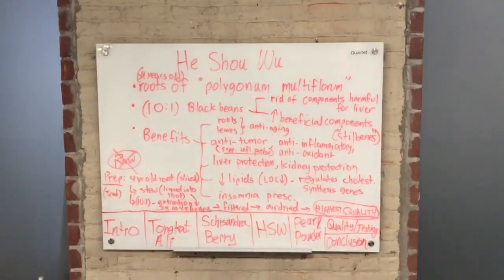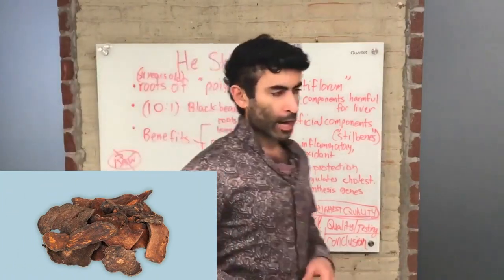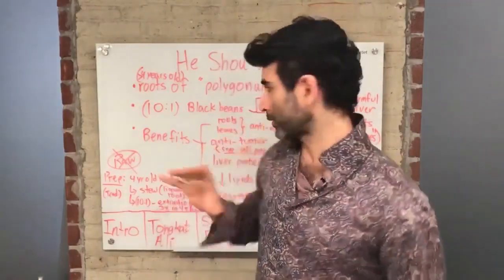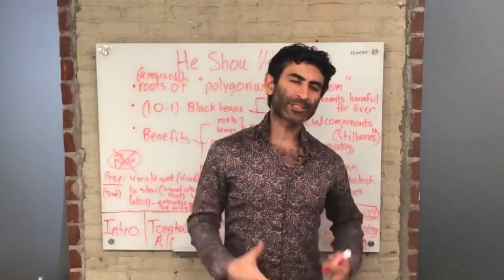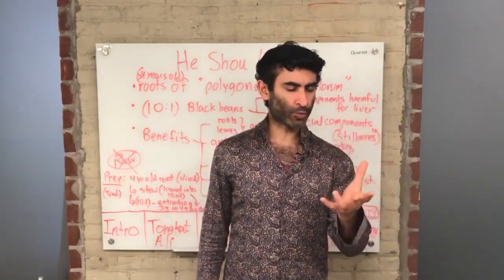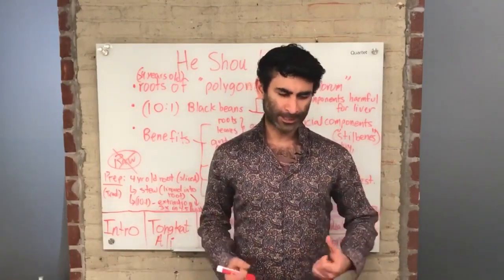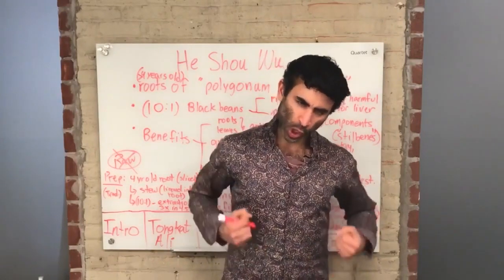The next topic is going to be He Shou Wu. We had to have some base product. We covered Tongkat Ali — it's the assertive product, something for increasing testosterone, it's the aggressive one, and it's the super hot product inside Afro-D.